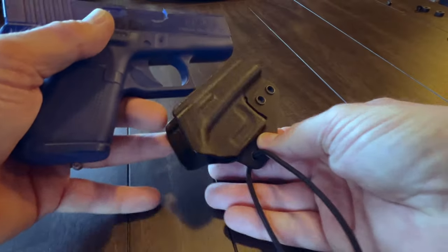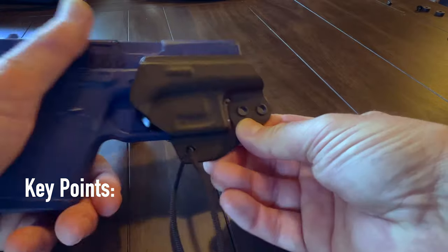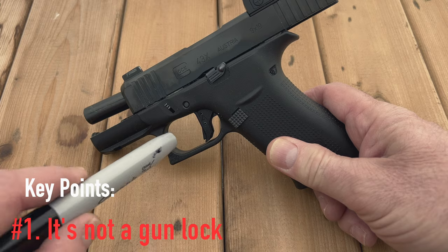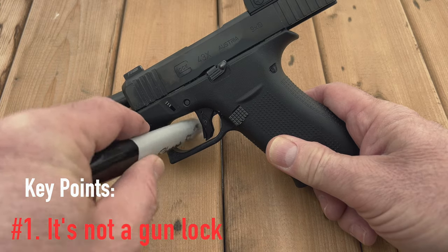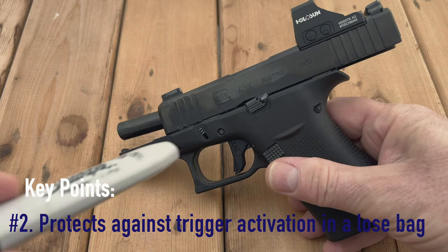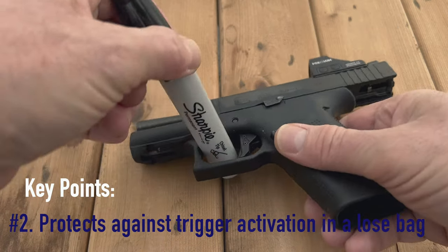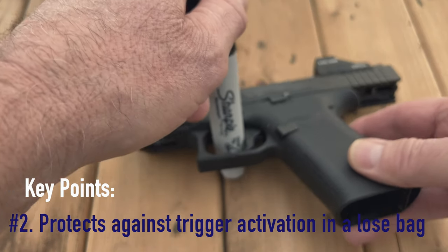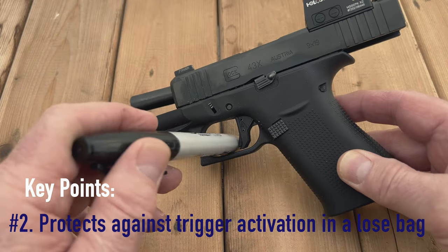To begin with, and as stated in previous videos, a trigger guard holster is not a gun lock. It should never be used with the intent to keep unauthorized or incompetent hands from controlling a gun. They are only intended to protect the trigger against having a foreign object make its way into contact with the trigger, thereby inadvertently causing the gun to fire. Has this ever happened?